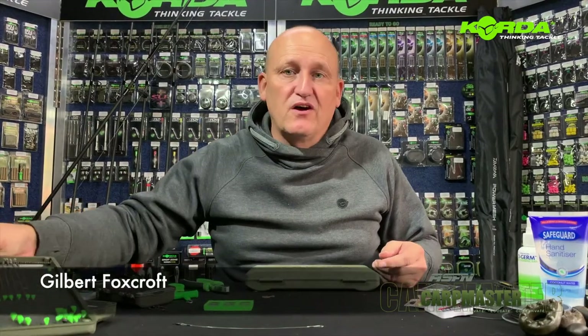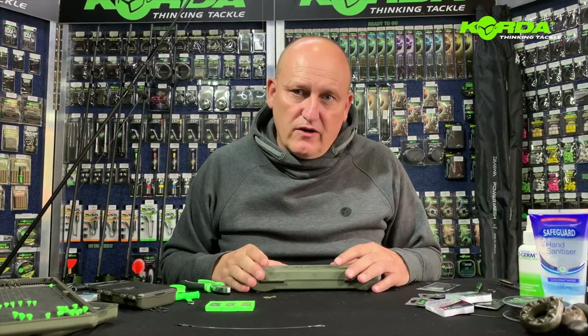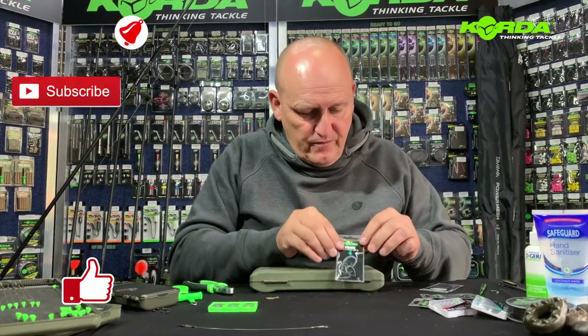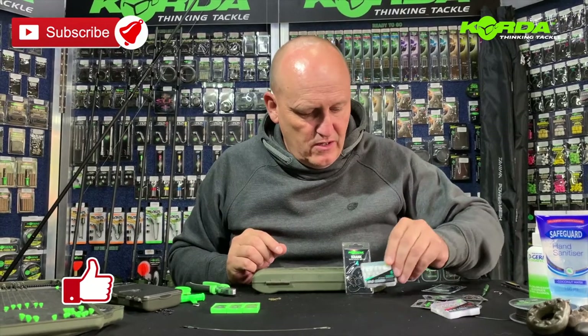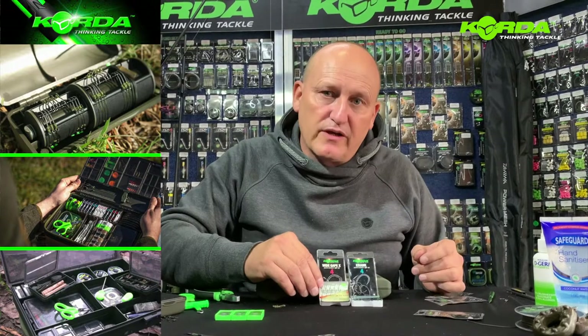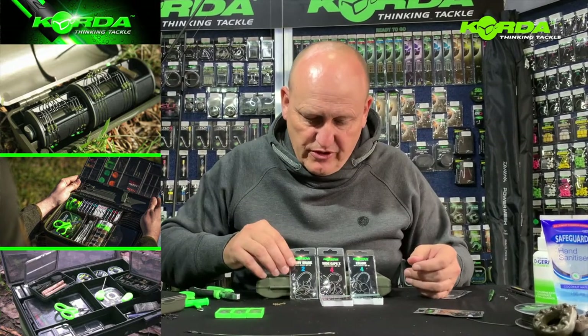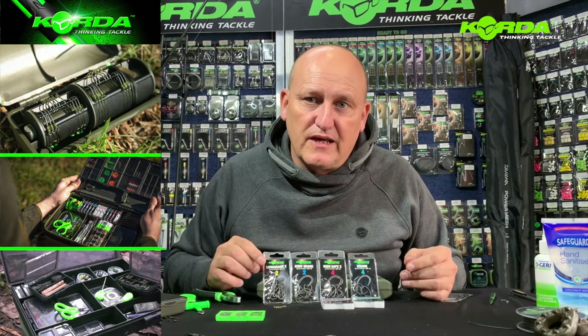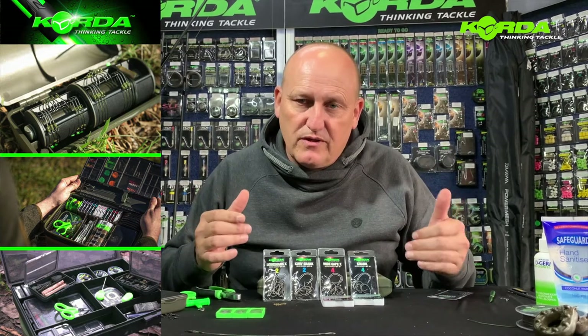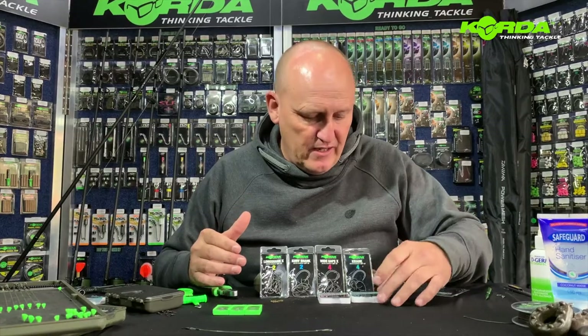Hi there everybody. As you can see I'm still tying rigs and this round I'm going to do in four parts. I am covering today the spinner rig. The spinner rig has got a wide variety of uses and applications and you can do them with a wide variety of hooks. The first one I'm doing is the crank or the Kamakura crank, then the wide cape — you can also do that with a Kamakura wide cape — then the curved shank, and then one that Danny Fairbrass has been using of late, which is the long shank X. All of them do exactly the same job. The choice is yours as to which is your preferred hook pattern. So let's start off today by doing the crank.